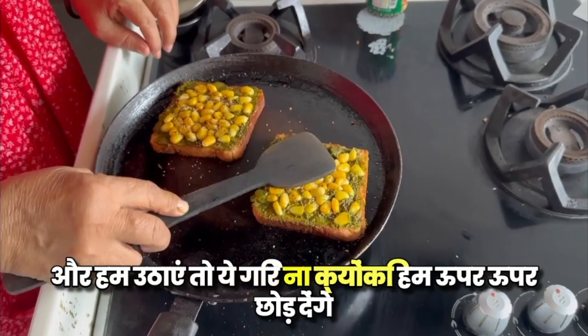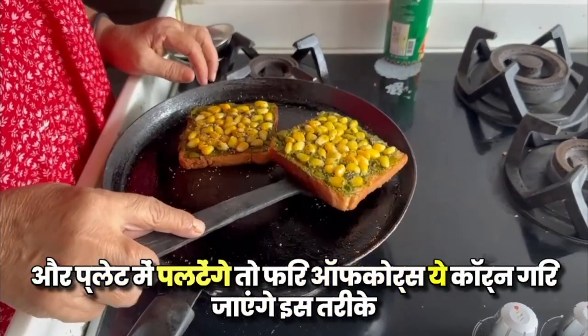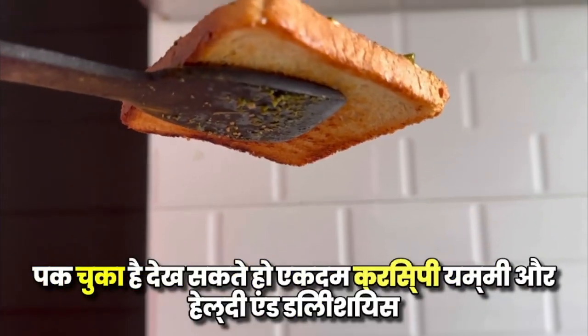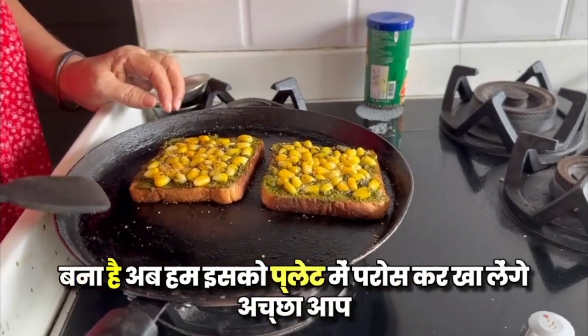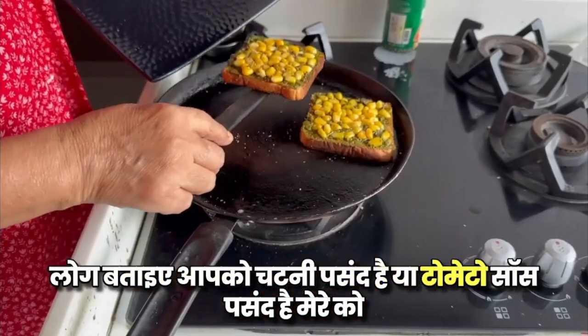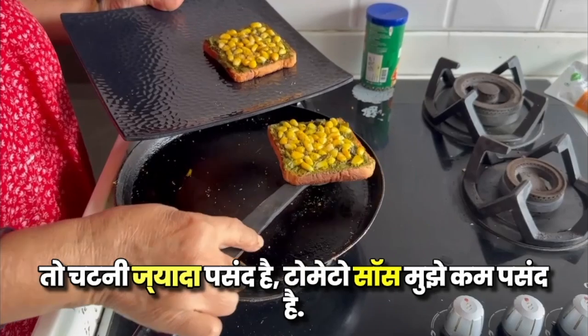We will put it on the plate. The corn may fall a little. Our sandwich is prepared — crispy, yummy, healthy and delicious! Now we will eat it on the plate. Please tell me — do you like chutney or tomato sauce? I like chutney but I don't like tomato sauce.